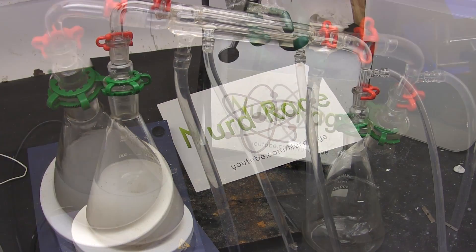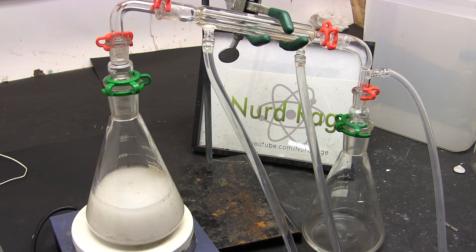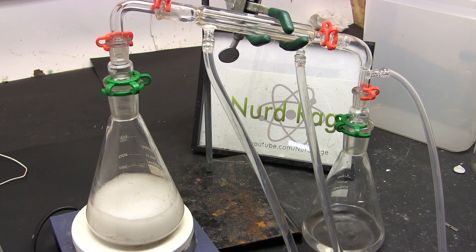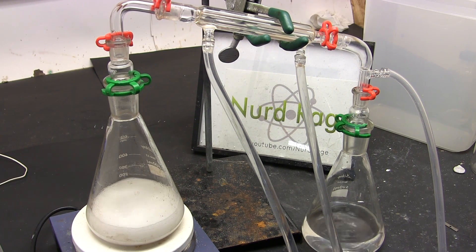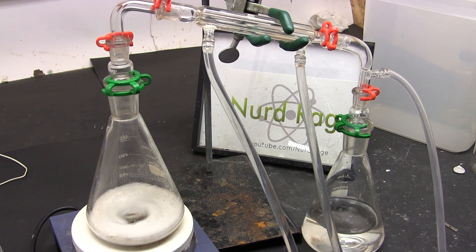Now we just distill off the methanol. You'll notice that this particular distillation setup is a sealed system — exposure to air would allow moisture to get back in. While air may be unavoidable in later steps, you should try to reduce air exposure as much as you can. In professional setups the exhaust tube would be connected to an inert gas line or a drying tube; mine just exhausts out the fume hood.